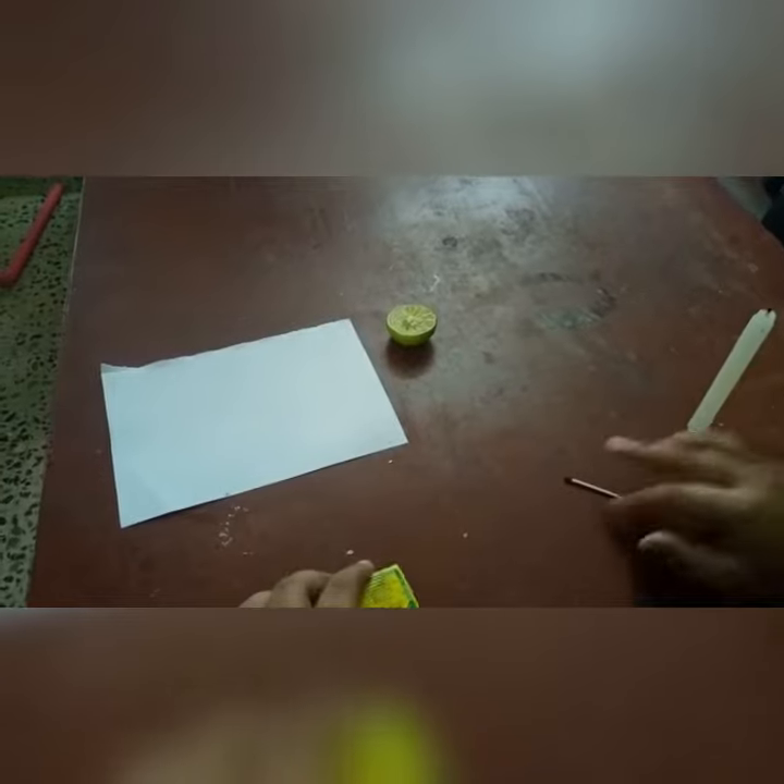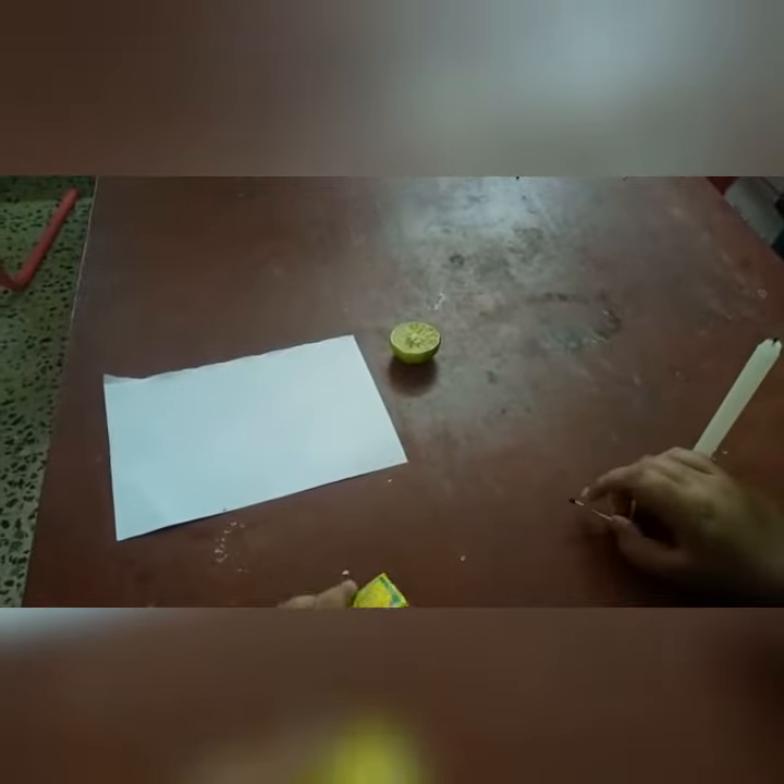Hello! Today I am going to show you the Invisible Ink Experiment. For this you are going to need a candle, a matchstick, a matchbox, a piece of paper, and half a lemon.